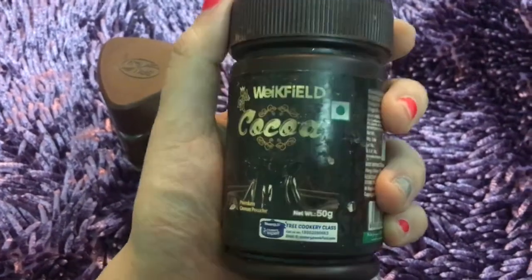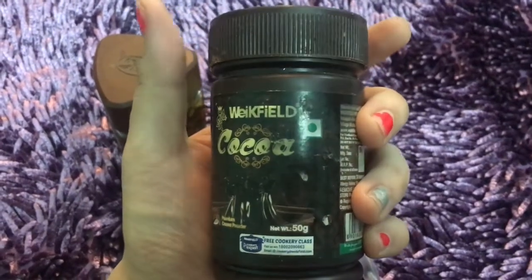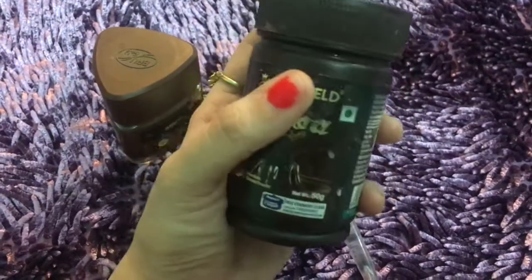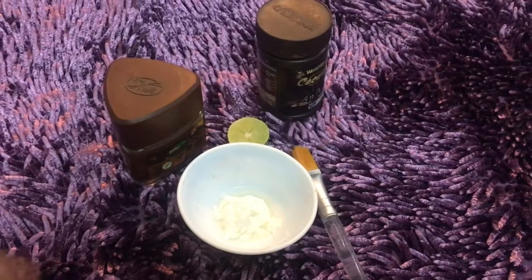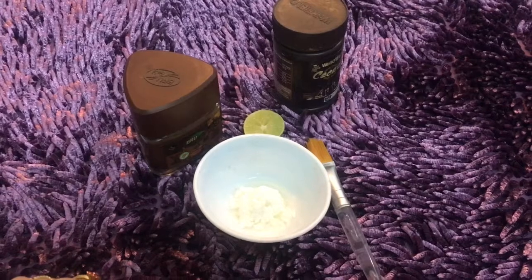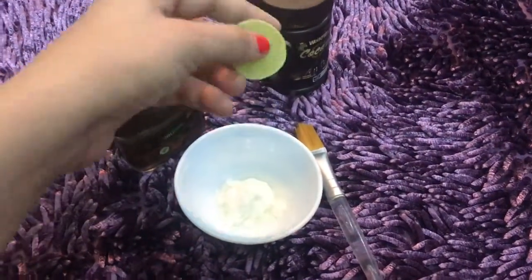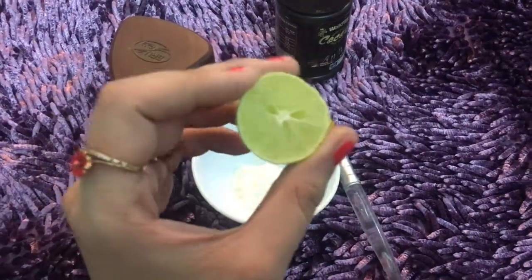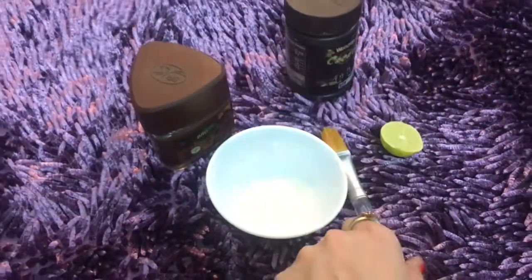Cocoa is very good for our skin — it gives a boost and a shine. Cocoa is known as a stress reliever. When we eat it, it helps with depression. If you want, I'll make a recipe with cocoa — some fancy weight loss bars. And third, for the Vitamin C boost, I'm using half lemon juice. We will use one tablespoon of lemon and a brush to mix it all up.